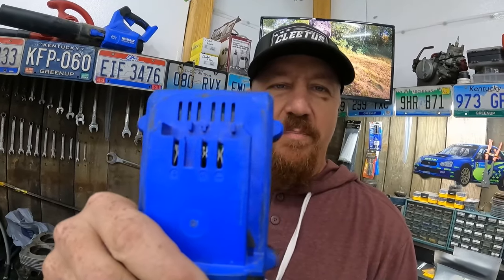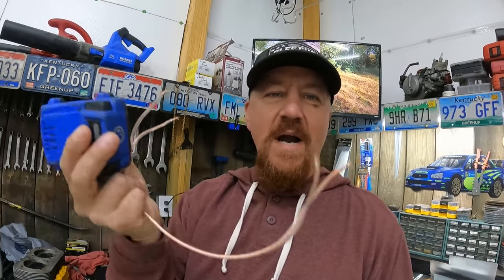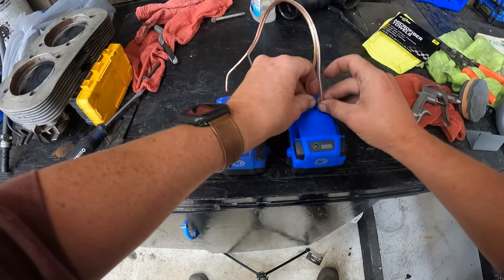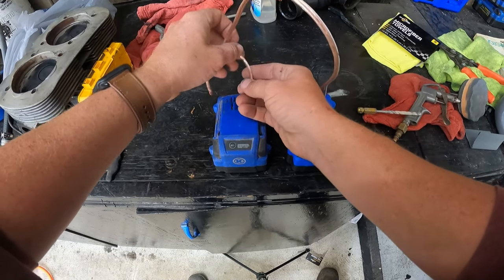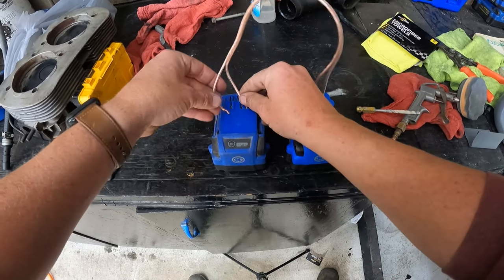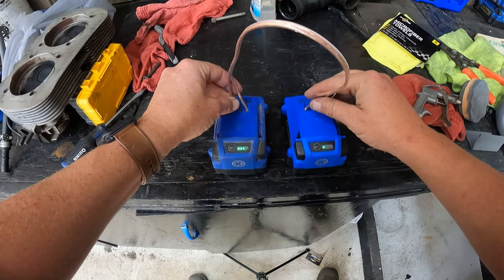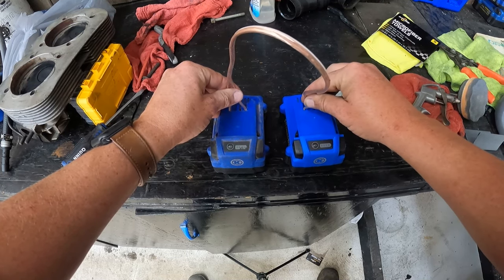Your batteries are marked with positive and negative, and all you're going to do is take this wire and jump negative to negative and positive to positive. We're using the white side as our negative.